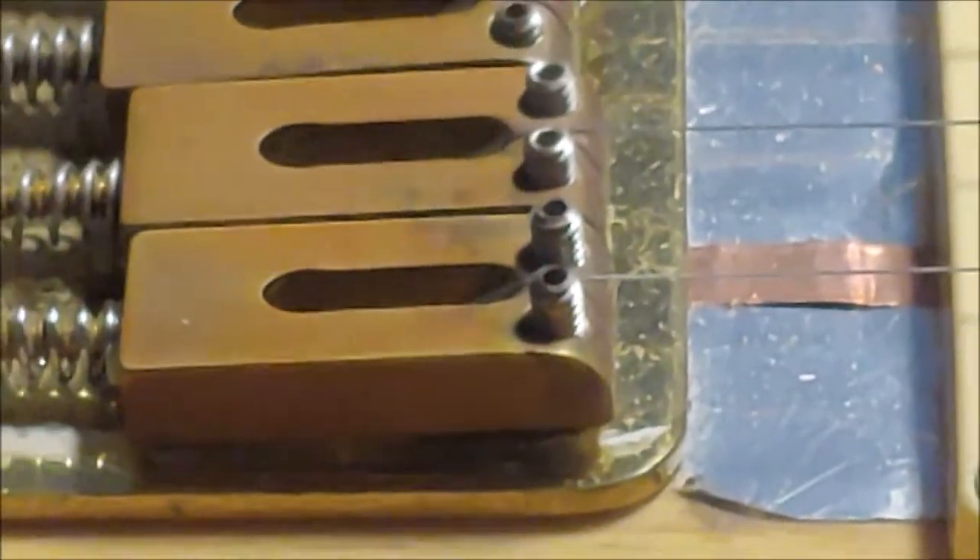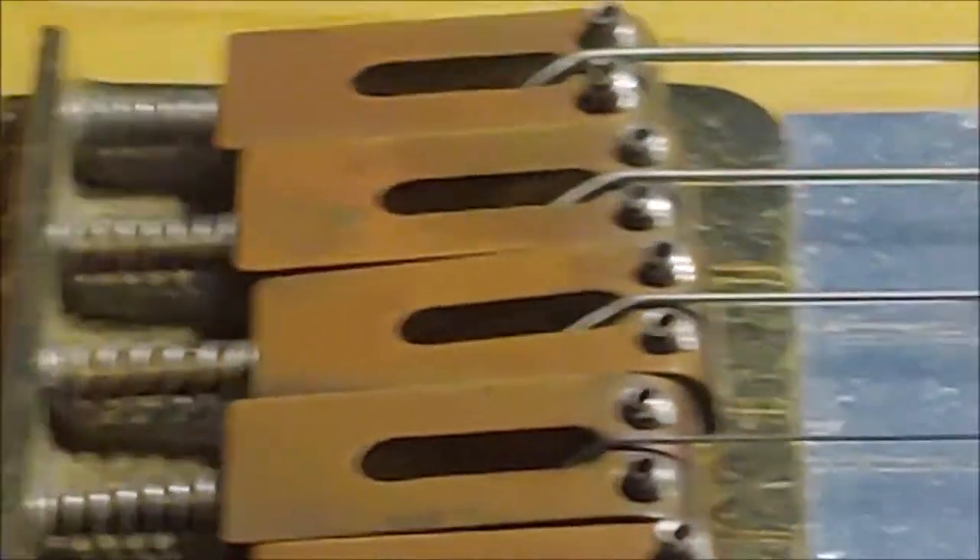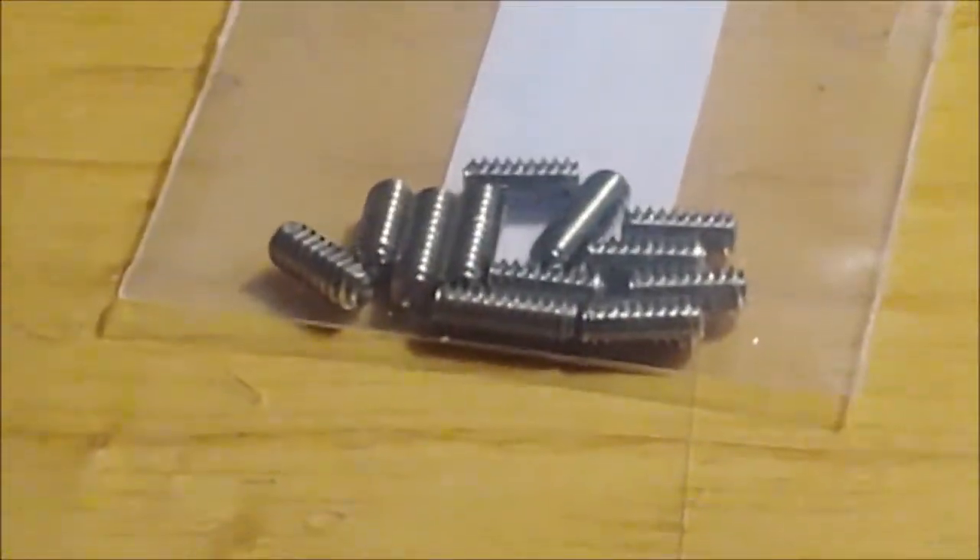Today we're going to replace these high-profile saddle screws with shorter ones.